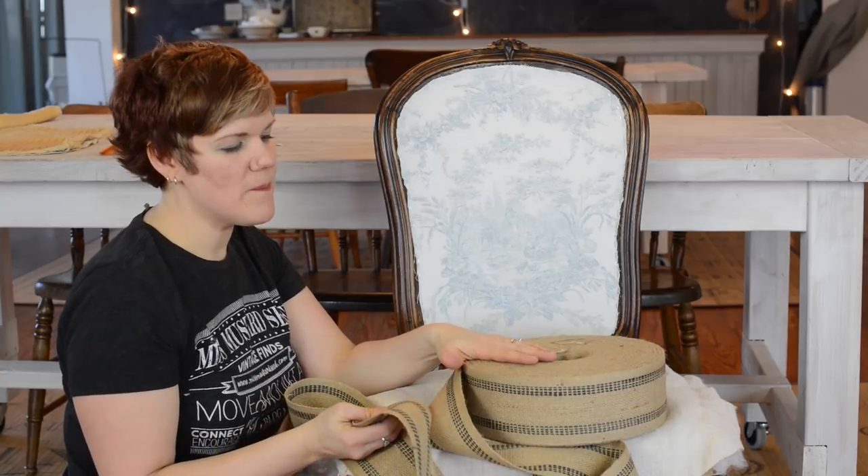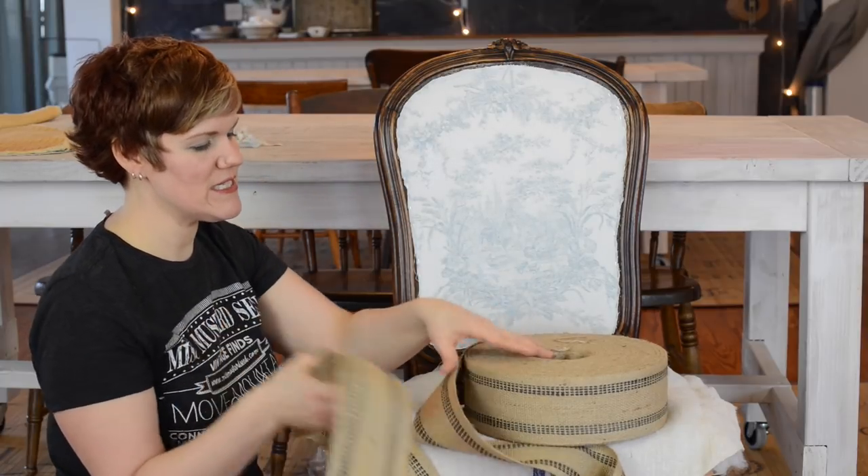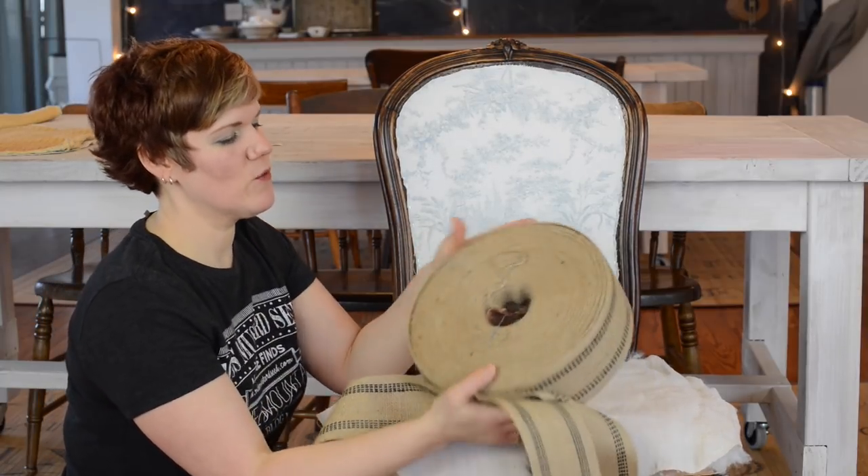You can buy this from anywhere you can get upholstery supplies. You can get it from a lot of fabric stores, you can find it on Amazon. So this is really easy to find and I buy it in these big rolls.